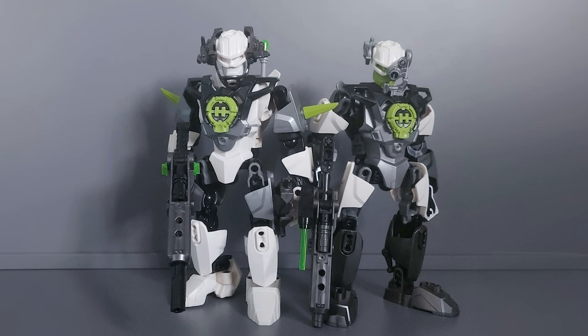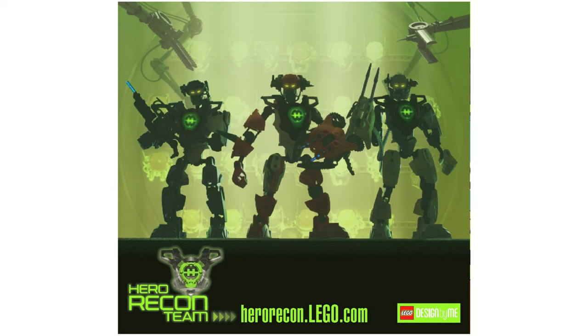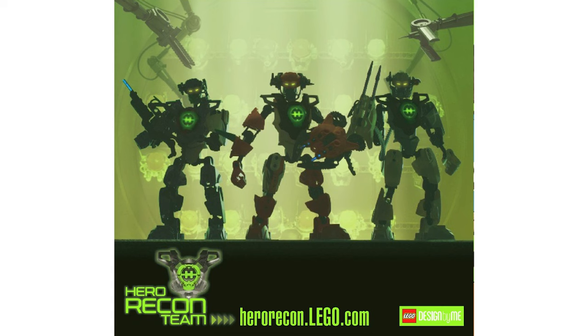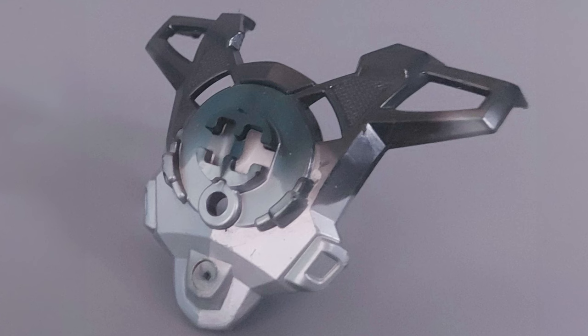You could no longer order it through the service. This piece could only be obtained by using the Hero Recon Team service on LEGO.com. At the time, it was advertised in sets and online, so it was decently known if you were a fan. It wasn't some hidden-away service that only select people knew about. I myself never ordered one — I wish I had. This was such a cool concept; it's a shame they don't do stuff like this anymore.